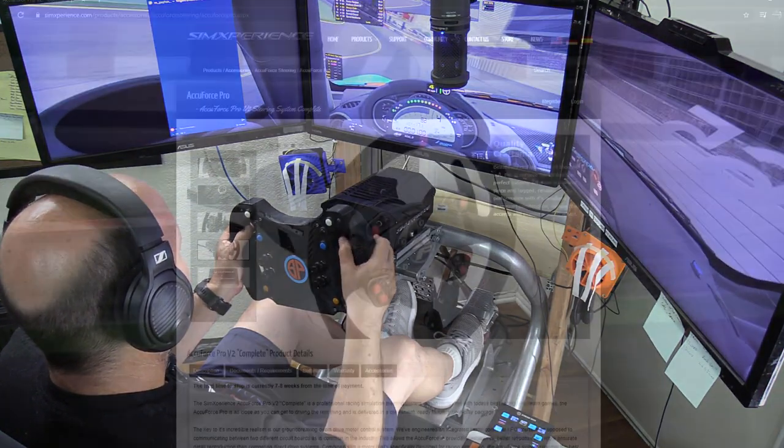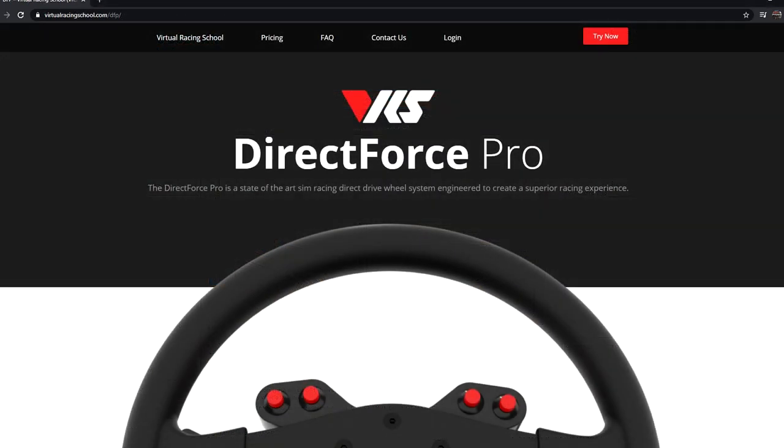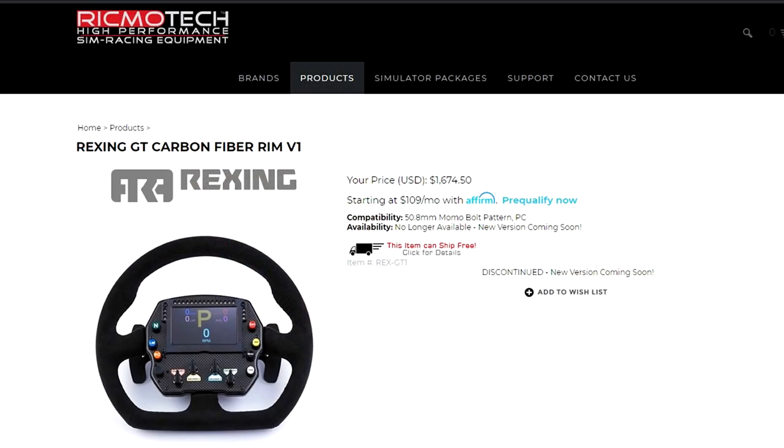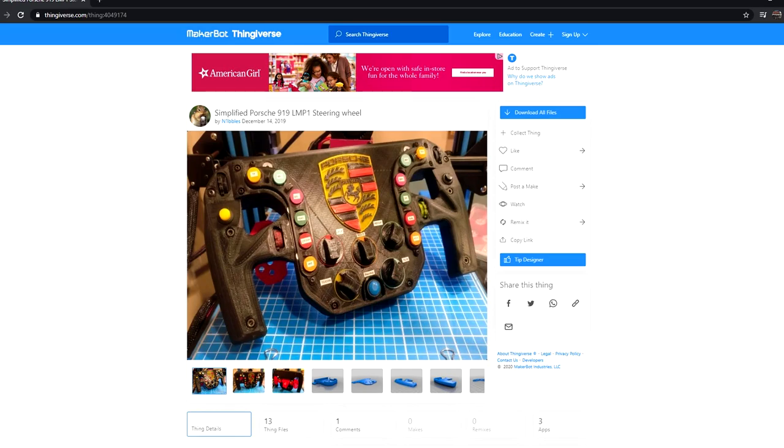In recent years we have seen a boom of direct drive steering wheels, and in most cases these super powerful wheelbases came along alone and required users to figure everything from the motor back - from the quick release to what goes in your hands, the actual wheel rim. These steering wheel options have ranged anywhere from $500 up to multiple thousands of dollars. This project is a potential answer to that problem and gives you total freedom of choice in what kind of parts and design you want - anything you can imagine or design in your head, you could build yourself or copy from others.